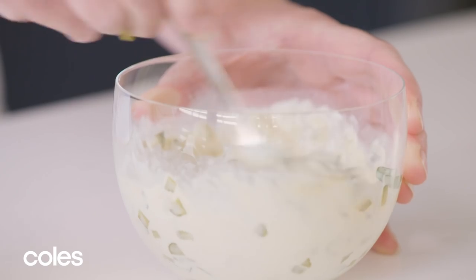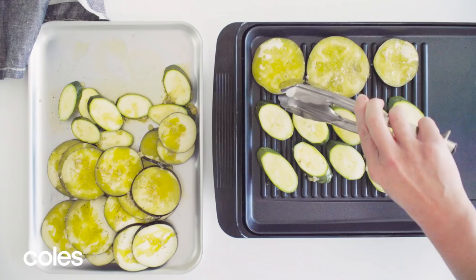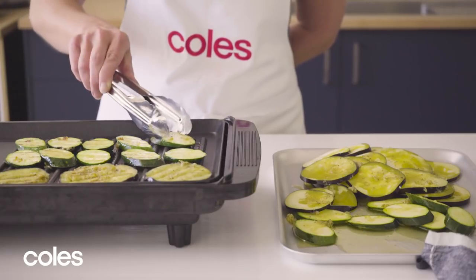Preheat your barbecue or grill to a medium high. When it's hot, add the zucchini and the eggplant. These have been coated with half the oil, half the garlic and some salt and pepper.